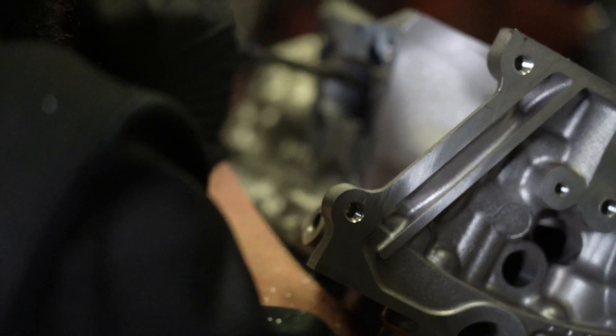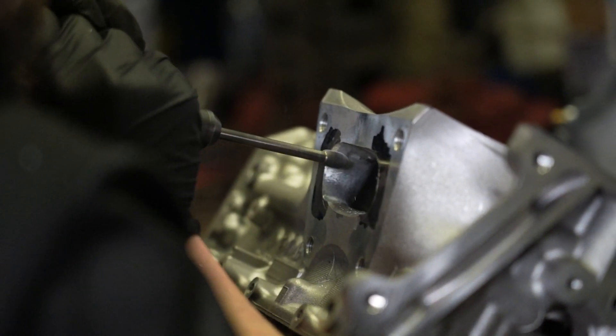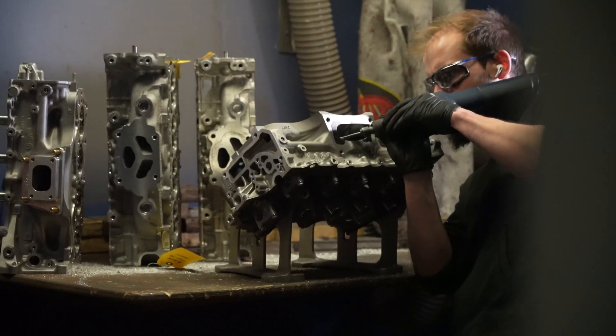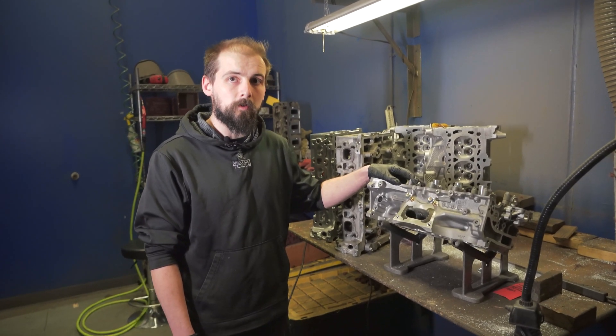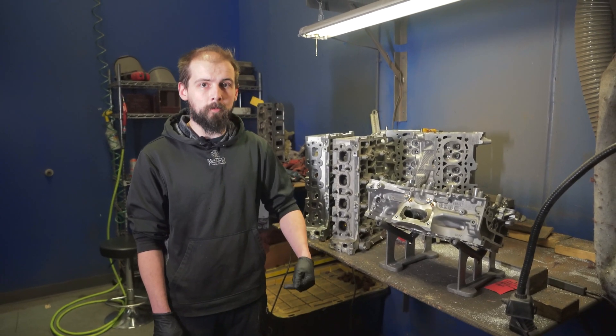We have a new project in the works — the CivicX L15 cylinder head. This prototype head, when all is said and done, is proven for about 80 wheel torque increase just with the porting alone. If you guys have any more questions give us a call, and if you want to see any other videos like this, leave a comment down below.